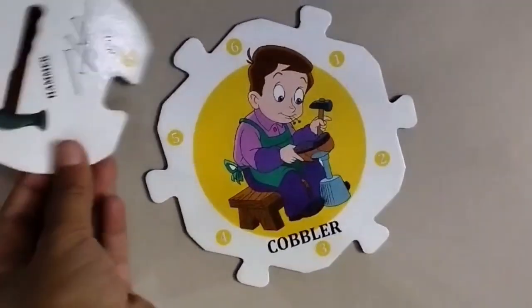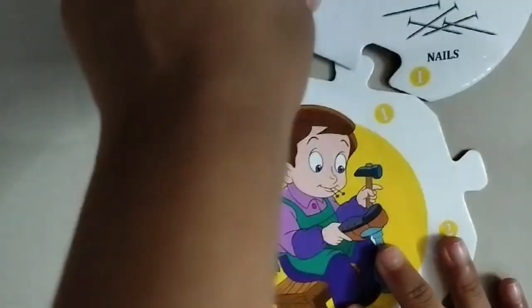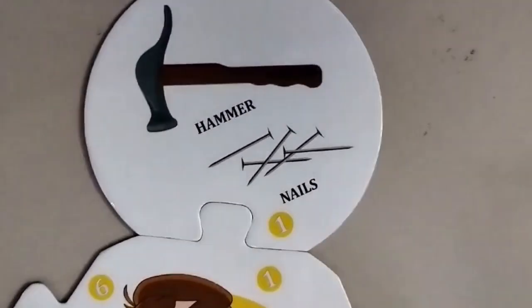This is hammers and nails. We are done with this.